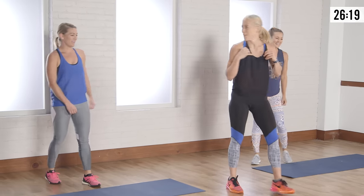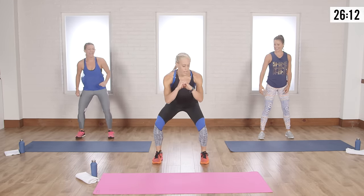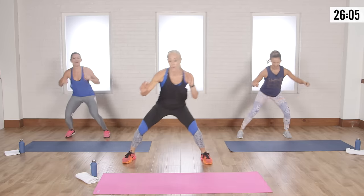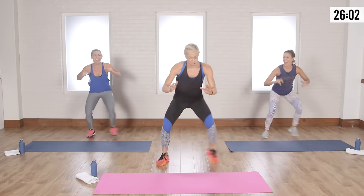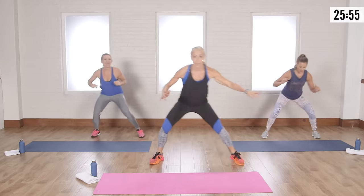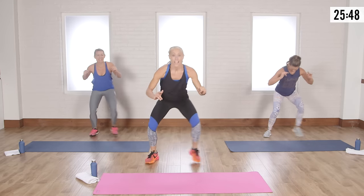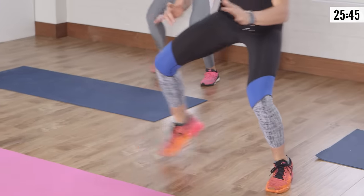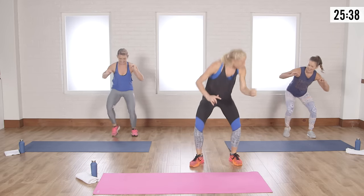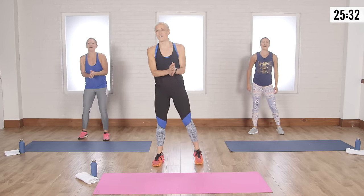Now we're gonna have some fun — remember MC Hammer? Can't touch this! So we're gonna get low. One, two, three, and tap — we're low, we're athletes. We're also getting our dance on. Make it a little harder by going a little lower. How low can you go? Going side to side — four more, come on! Feeling the burn!